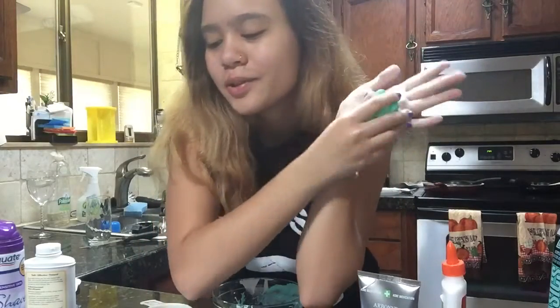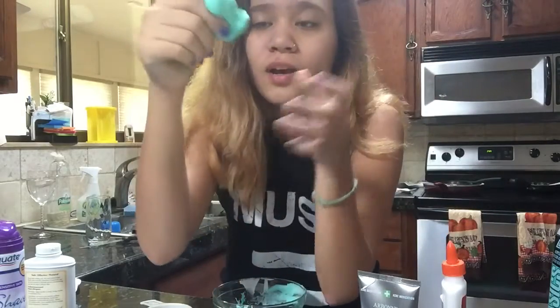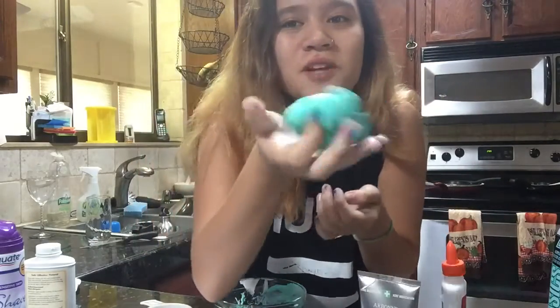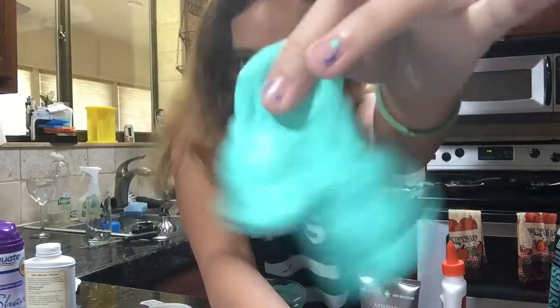So try it at home! You need glue, shaving cream, foaming soap, face wash, baby powder, cornstarch, paint, and borax — and it'll probably turn out better than mine. But I didn't fail at one thing for once in my life.